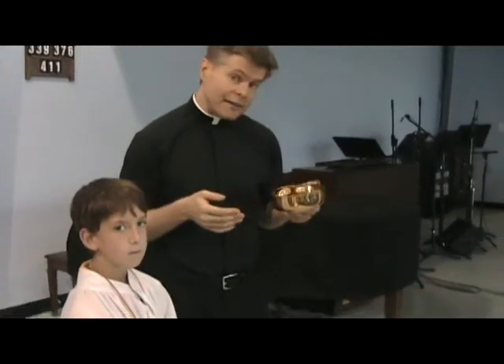Welcome to our continuing instruction on how to serve Mass. I'm going to show you now how to work the paten when you're over on the left side of the church.